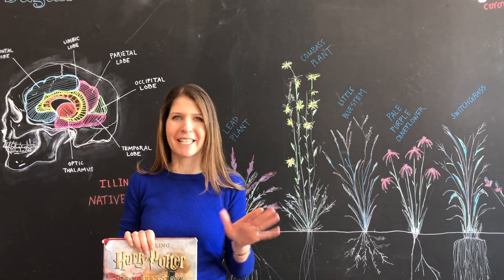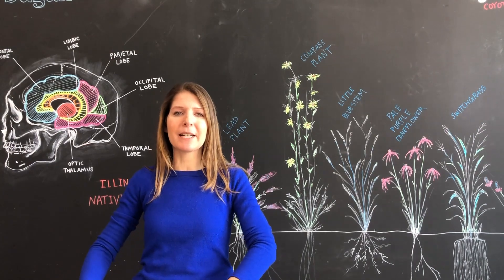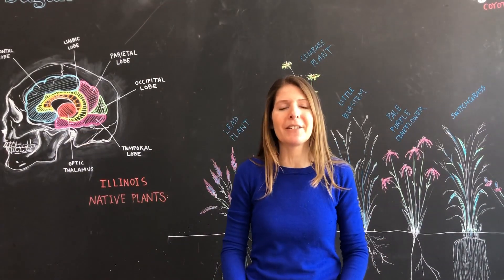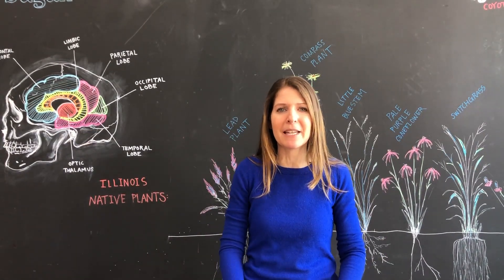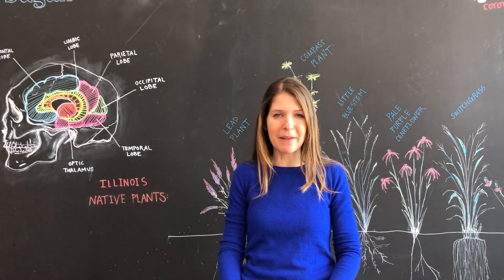We actually have three different wizarding camps that all have different experiments in them. But today we're going to be doing the first thing you can do at home: going to a potions class where you're going to be making your very own bouncing crystal ball.